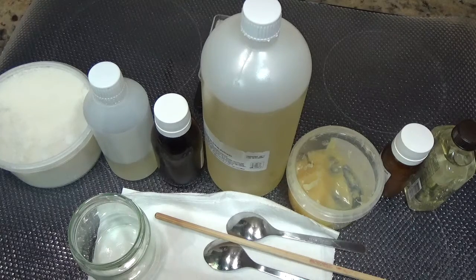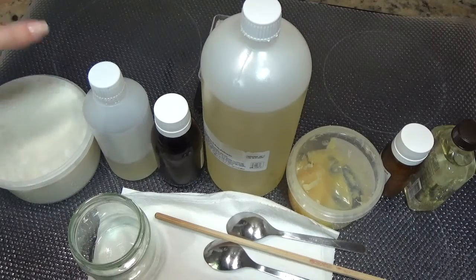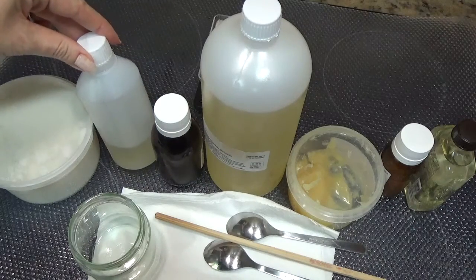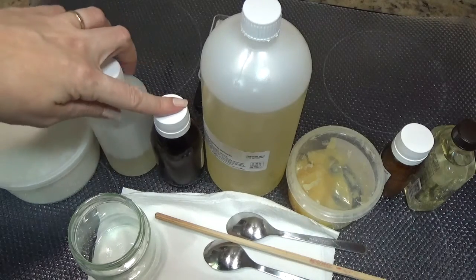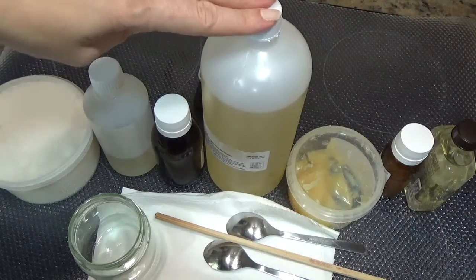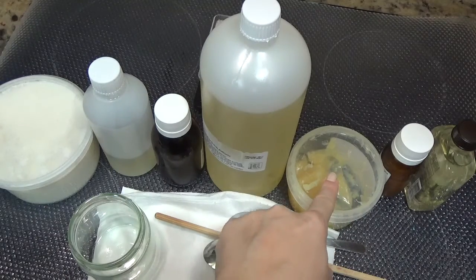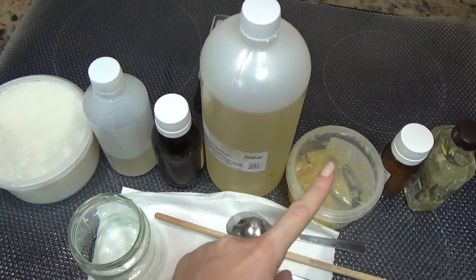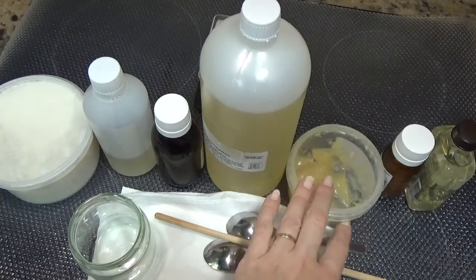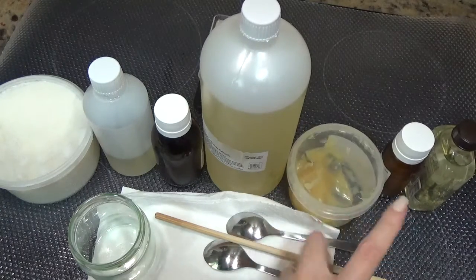Para realizarlo vamos a necesitar 40 gramos de manteca de karité, 10 gramos de aceite de aguacate, 11 gramos de aceite de germen de trigo, 10 gramos de aceite de almendras dulces, y 10,45 gramos de lanolina. Lo podéis sustituir si lo queréis vegano del todo, es un ingrediente prescindible.